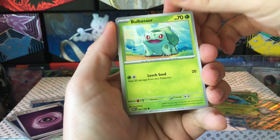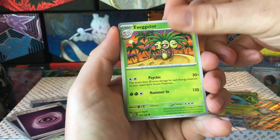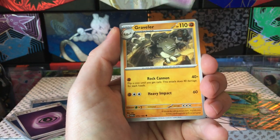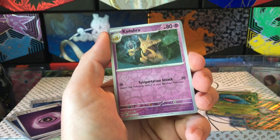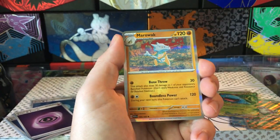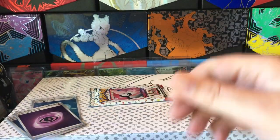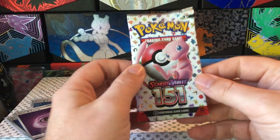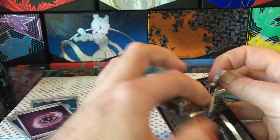Diglett, Bulbasaur, Drowzee, Dragonite, Exeggutor, Electrode, Graveler, Caterpie reverse, Kadabra reverse - nice to see him again - and the Marowak hollow. Alright, in the last pack we're obviously going to get the Charmander, Charmeleon, Charizard.